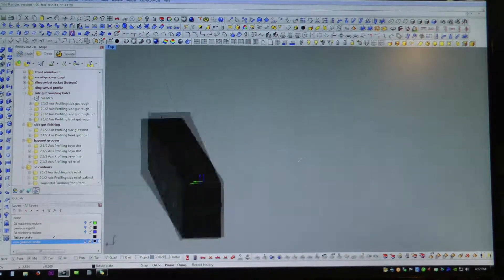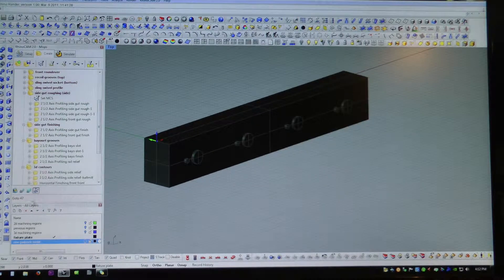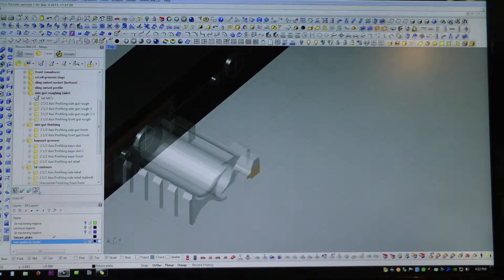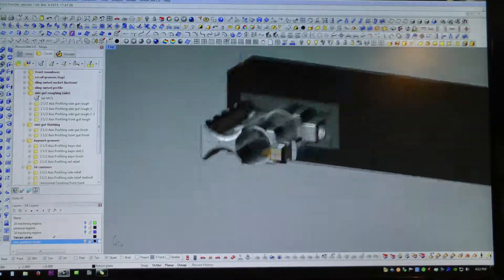Welcome back to the Hi-Rail AR-15 Gas Block Machining video series. In this video 7, we're going to actually be able to use the fixture plate number 2 that we machined in the last video. Starting out here with just some CAM simulations so you can see what's going to be happening here.